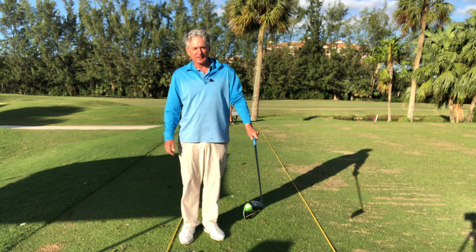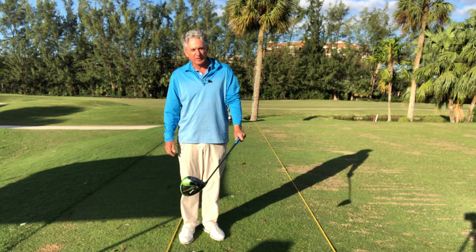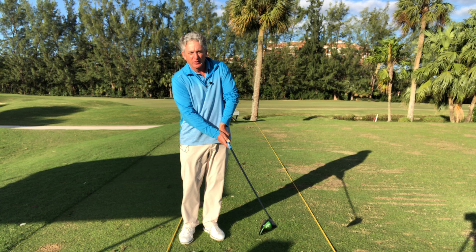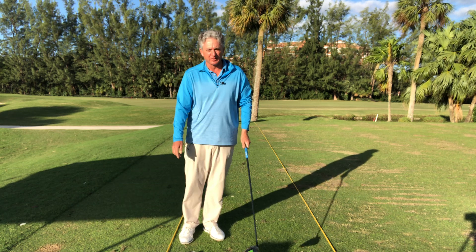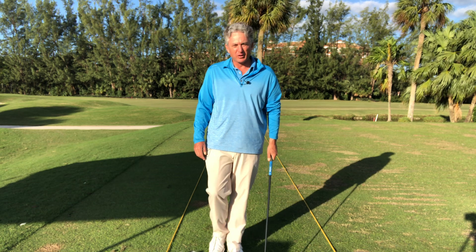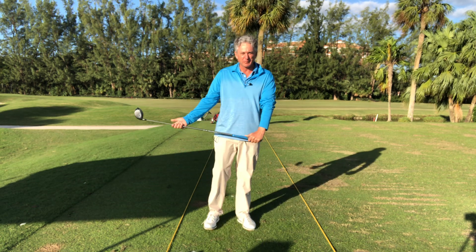When that clubface goes towards the sky, it's looking to the right — usually it's too open. You usually have some sort of cut across as well, so your path is a little bit to the left. But I would say fixing the face first is a big help.